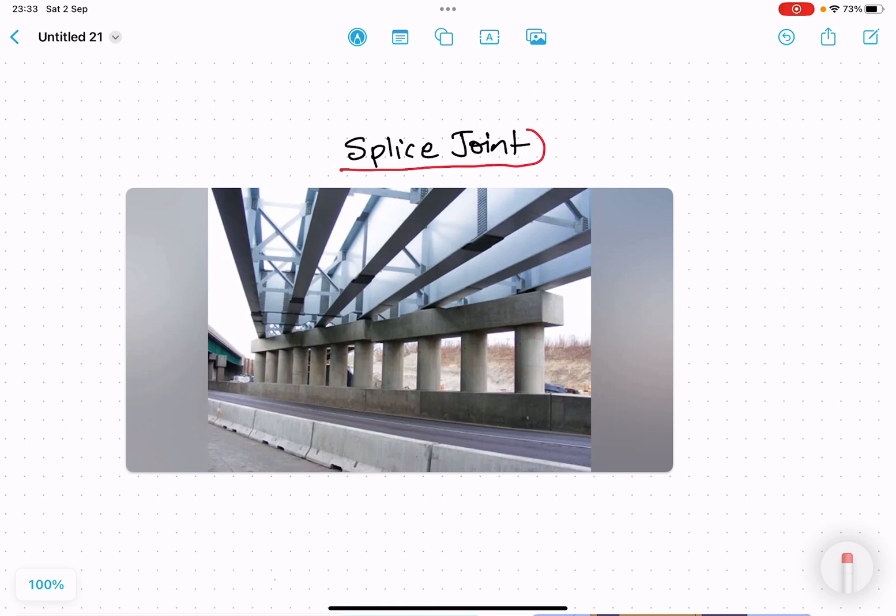The steel I-girders in front of you are the best example. Here you can see there are some plates — basically there are two I-sections and this plate and this plate have some bolts inserted into them. There is also another plate with bolts inserted into it. So these are basically the best example of a splice joint.